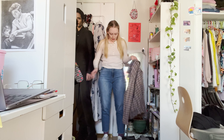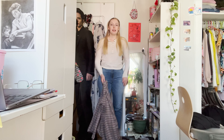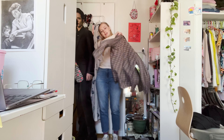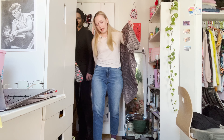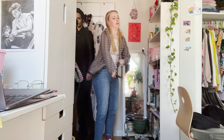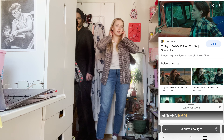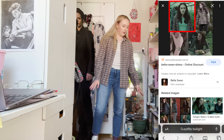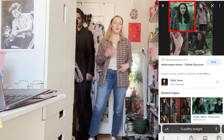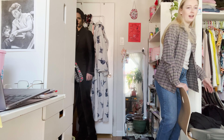Now let's do variation number two. Back to our base — same shoes, jeans, Henley. I'm adding this plaid flannel shirt on top. It reminds me of plaid she wears and the color scheme just feels very twilight to me. I could stop here — this would be the indoor look — but I wanted to do more of an outdoor one, so I'm going to add another layer.